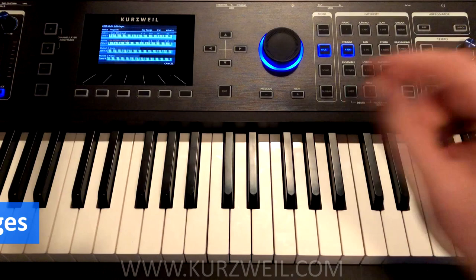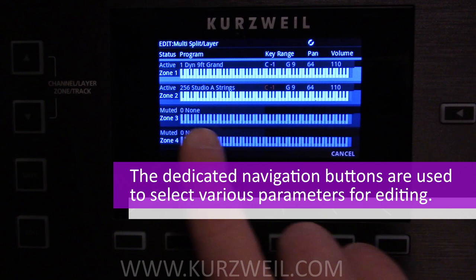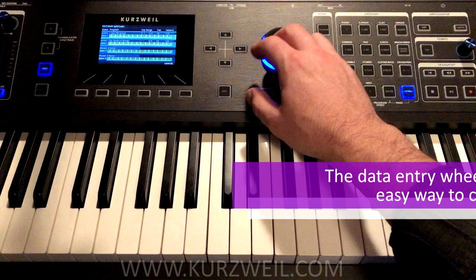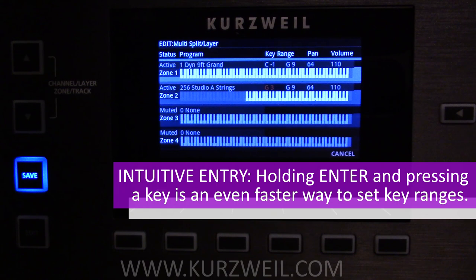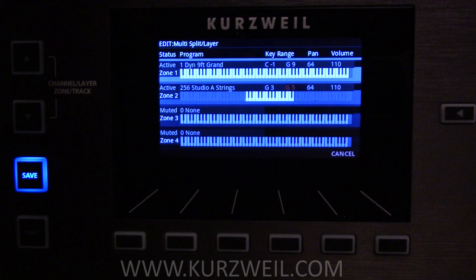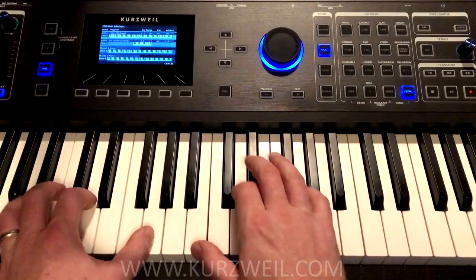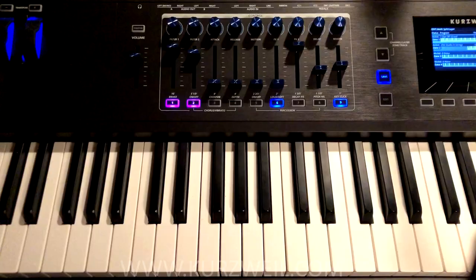So how do we change our layer key range? This goes for split points as well. This is extremely easy — we simply navigate using our navigation buttons over to the bottom of the key range on layer 2, which is our strings. We can use the wheel to set the range, but even more simply, we can hold down ENTER and press the key that we want the bottom range to be — in this case, G3. Likewise, if we navigate over to the top part of our range, we can hold ENTER, press the top key for our range, and now we have our strings only from G3 to G5. Down here they're not there, and up here they're not there.